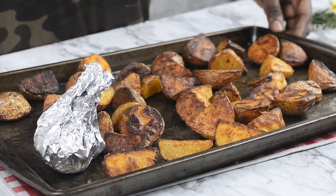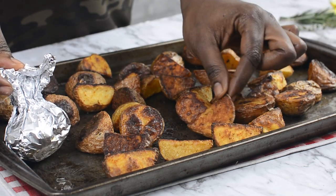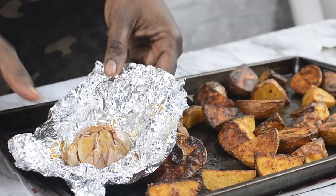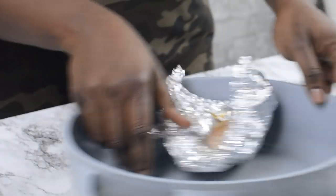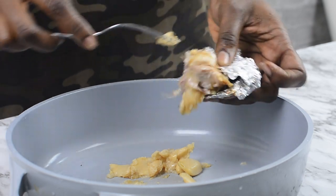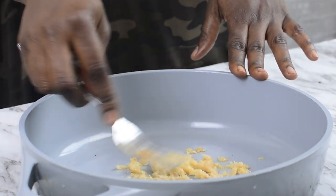So now our potatoes are all done. They are well roasted and as you can see, they are crispy. The next thing to do is to get our garlic. As you can see, the garlic is super soft and well baked. I'm going to go ahead and squeeze that inside my pot, and you can use a fork to assist yourself. Once you're done popping out all the garlic from the shell, go ahead and mash the garlic with a fork, just like this.